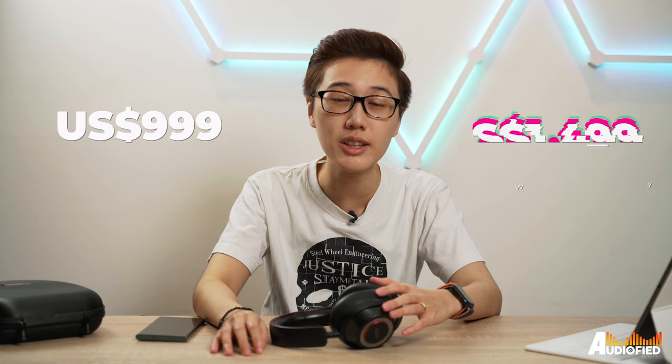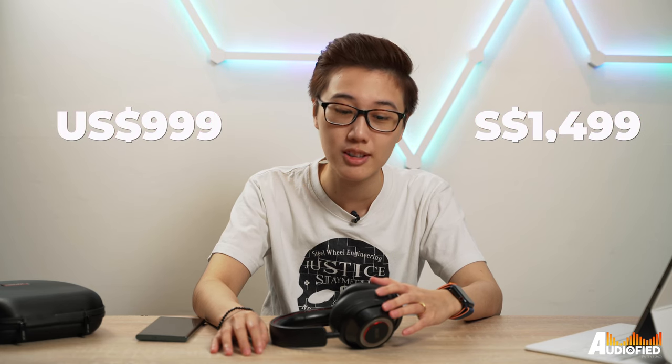We have the Mark Levinson No. 5909 headphones with us today and they're expensive with a capital E. These come in at US$999 or US$1499, which honestly is kinda insane.